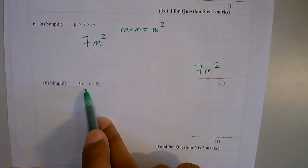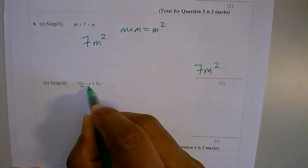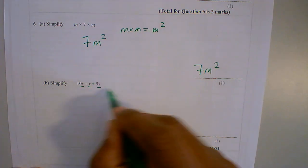Question 6b: simplify 10x take away x plus 5x. I noticed that all of these are x's, so I can ignore the x's.